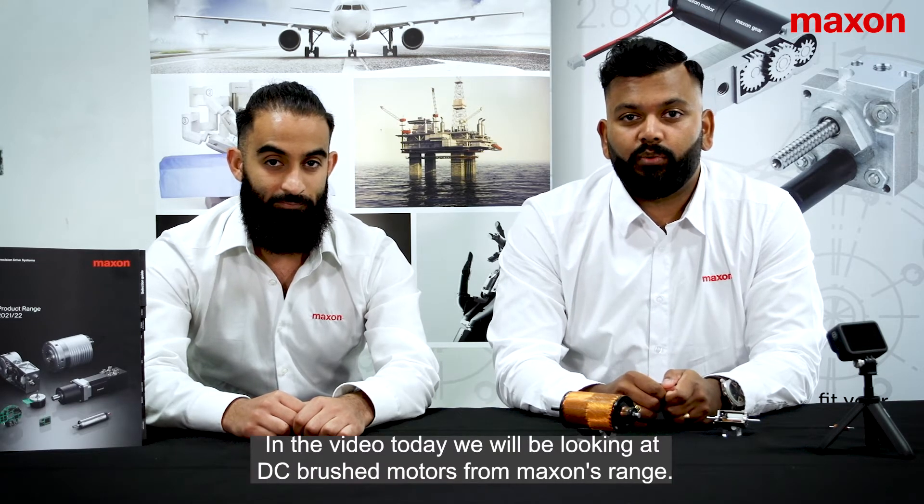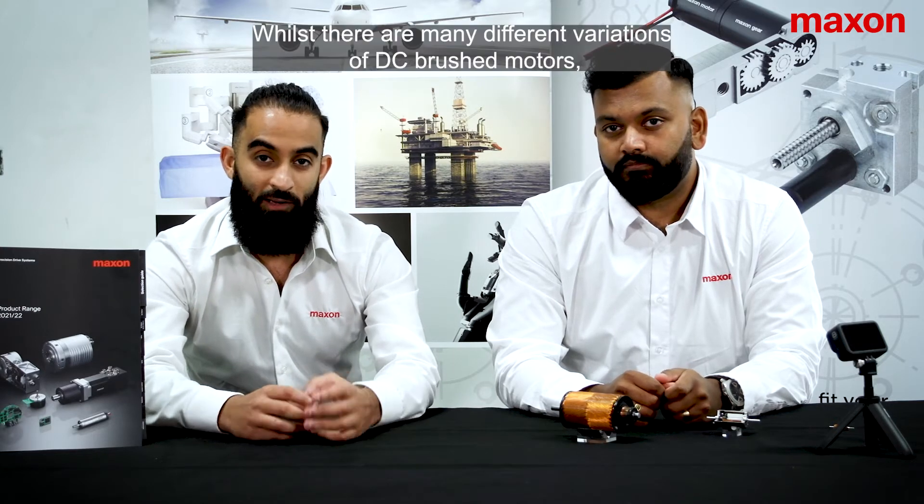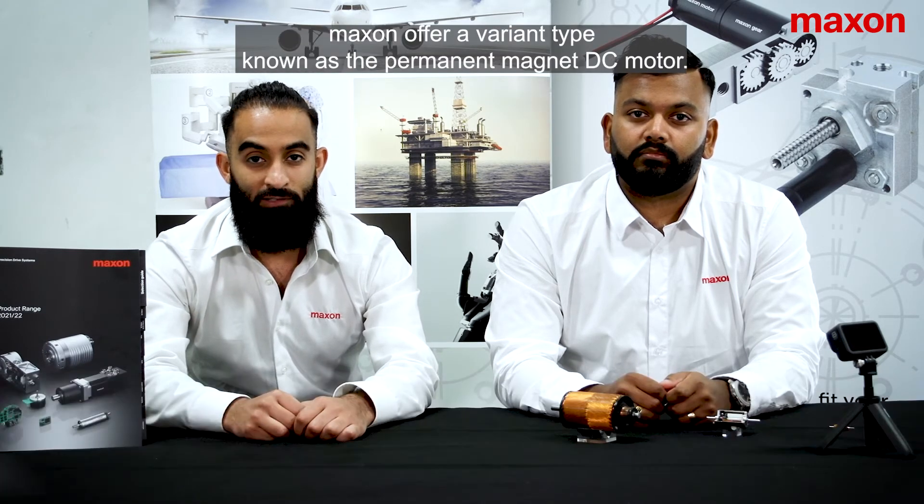In the video today, we'll be looking at DC brush motors from Maxon's range. Whilst there are many different variations of DC brush motors, Maxon offer a variant type known as the permanent magnet DC motor.